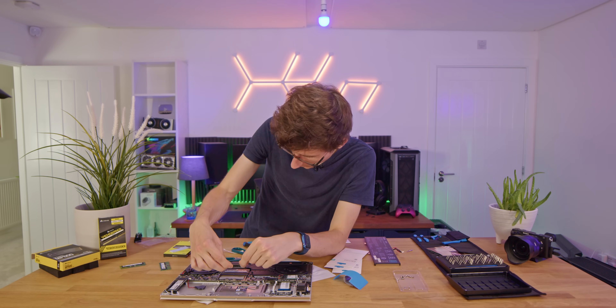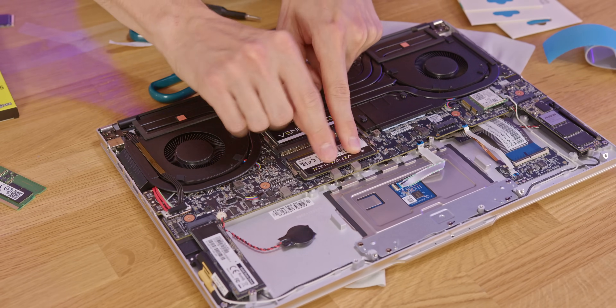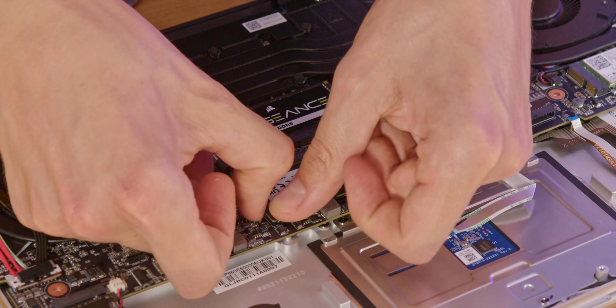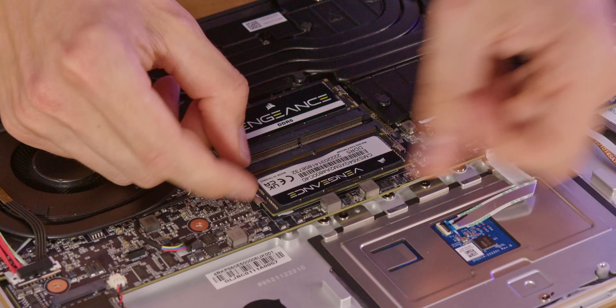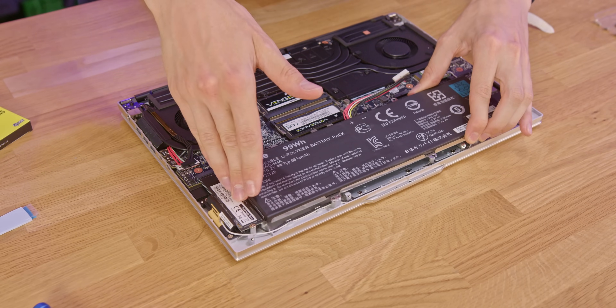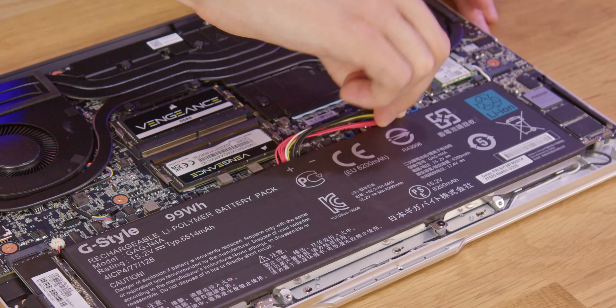We've cut the thermal pad to size, removed the old one, and placed the new pad down on the motherboard. And then hopefully this should now fit and click into place. We're in! Now I just need to put the battery pack back — and don't forget to plug it back in, otherwise you'll have no power.